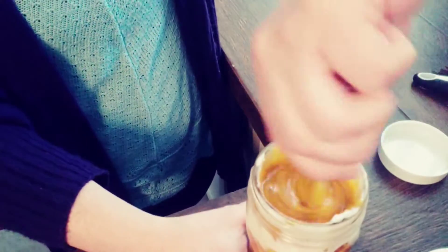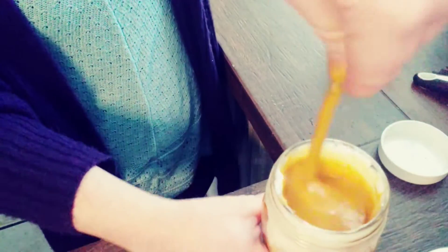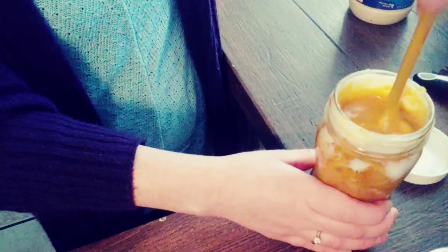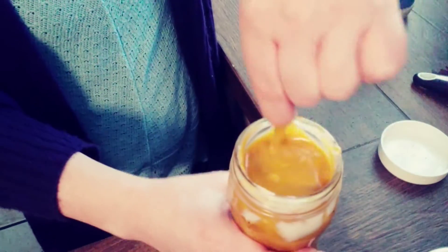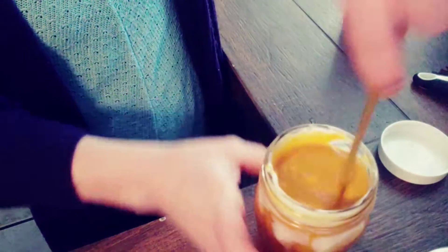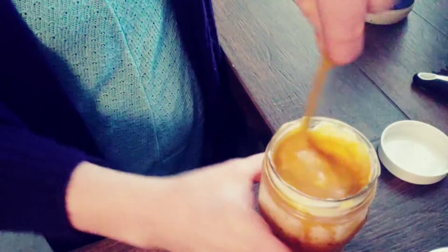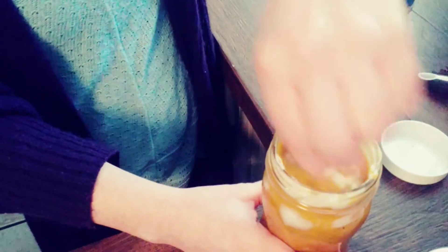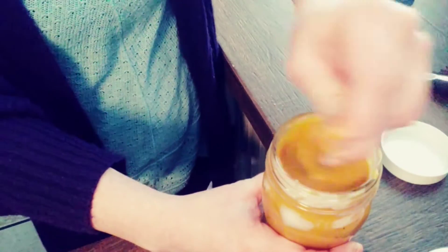It's great on salads, great as a dip. If you want it a little bit thicker, just put a little bit more mayo in it. No rhyme or reason — taste it. If it's too mustardy, put a little bit more honey in it. If it's too honey, put a little bit more mustard in it. It's very versatile guys, you don't have to be exact with a lot of these recipes, you can just make it.